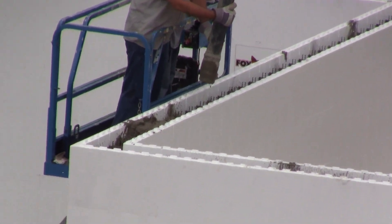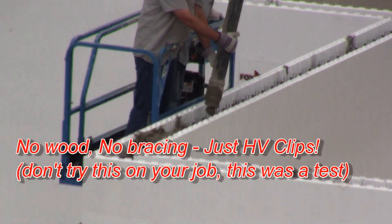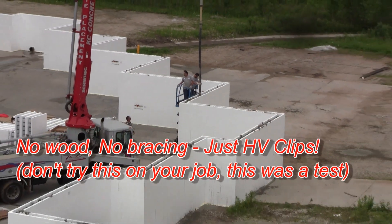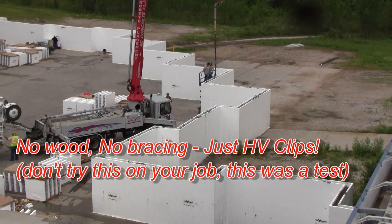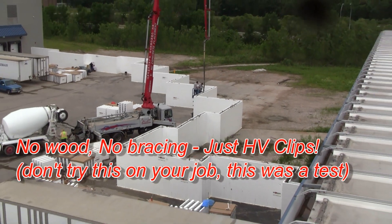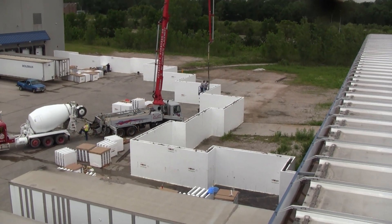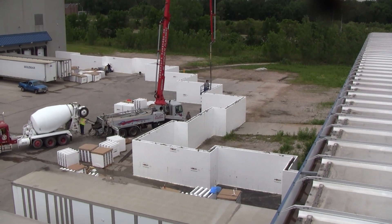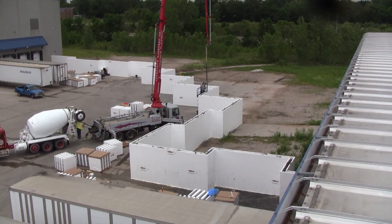We're staying down just underneath the top tie, so we're about four to six inches down from the top of the wall everywhere. And so far there's been no movement, no strapping on this wall, no cleats on this wall — just the HV clips inside. So far everything is holding just fine. I'll show you some close-ups from down below as well.